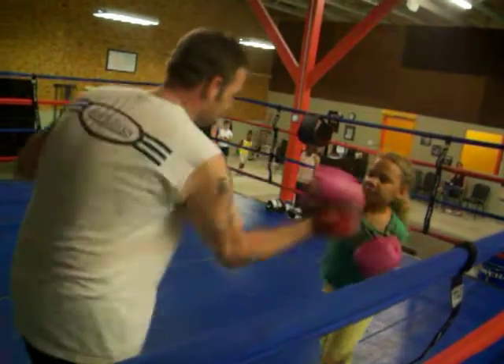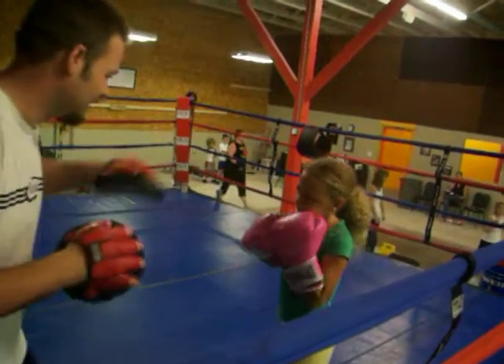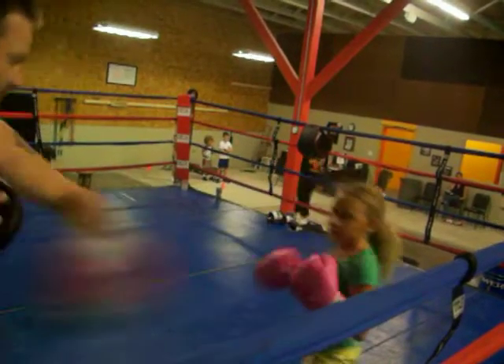Nice. Step back. Three, two. Again. Uppercut. Hook. Yeah, left hook right hand. Step. Two, three, two.